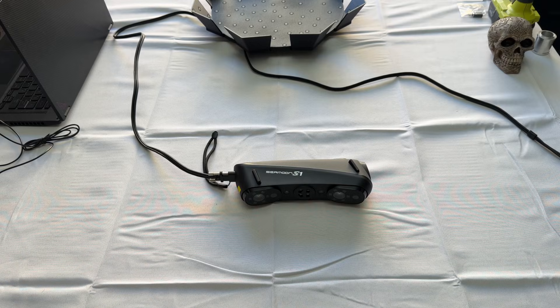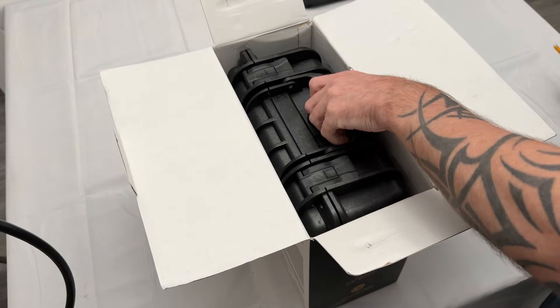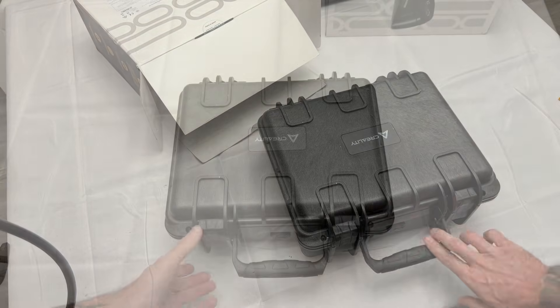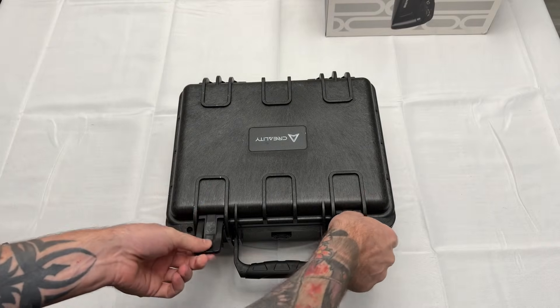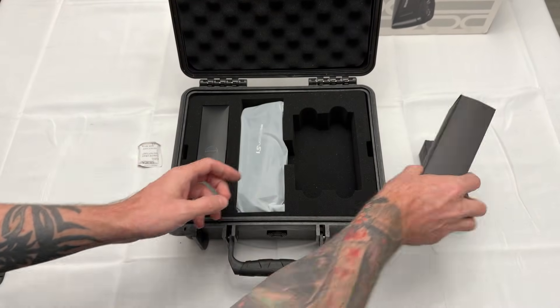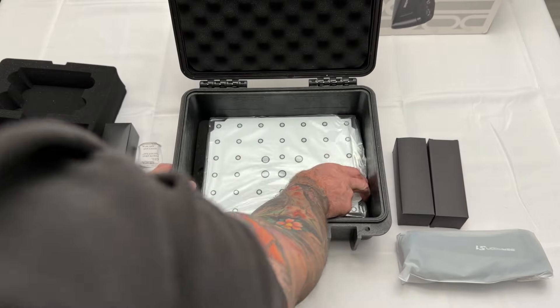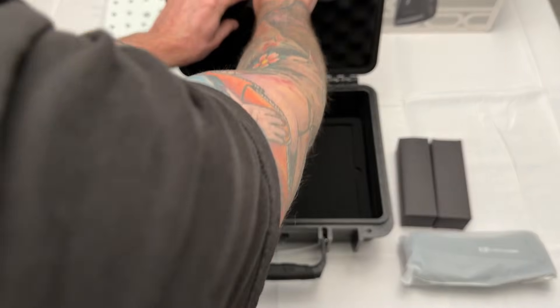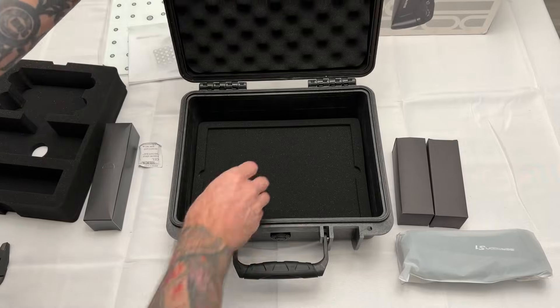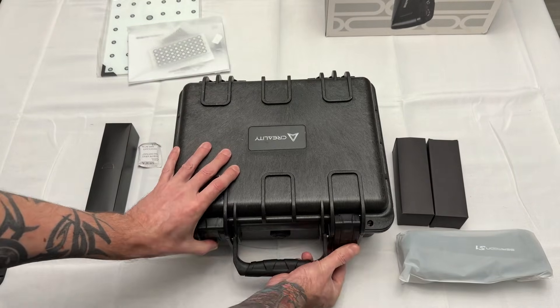Let's jump right in and see how it comes packaged. Upon opening the box, it comes inside a large hard plastic waterproof case to make sure nothing gets damaged. All the necessary cords were inside their own boxes and it includes the calibration board along with plenty of markers. In order to use the blue light mode you need to use the markers — only the infrared mode is currently capable of scanning without markers.